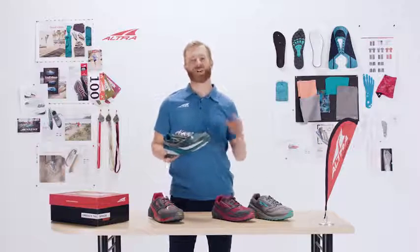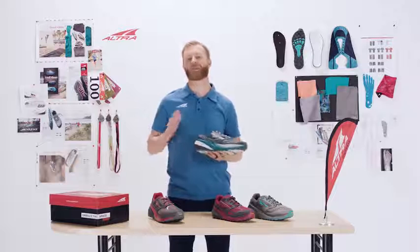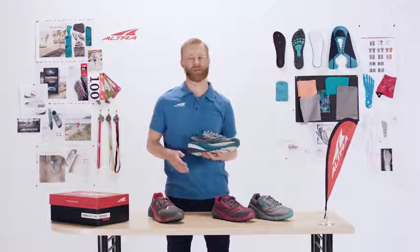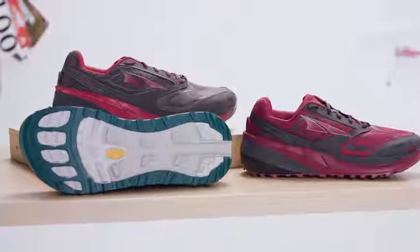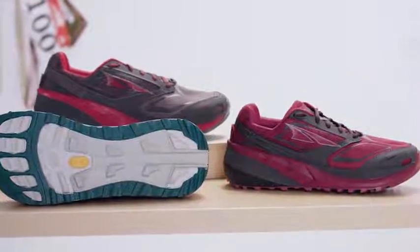So in testing, I just ran a 50-mile trail race in this a few weeks ago and I absolutely loved it. It was one of my fastest 50-mile times yet, and I really think the shoe was perfect for that terrain. The Olympus 3 features Ultra's new four-point gaiter system.